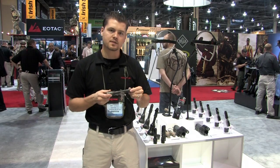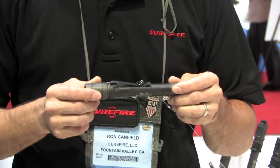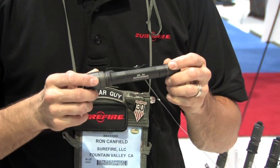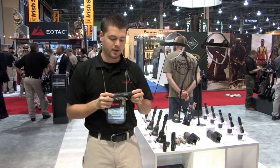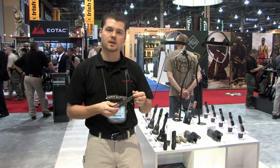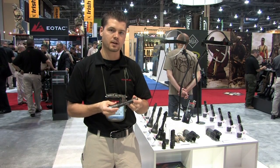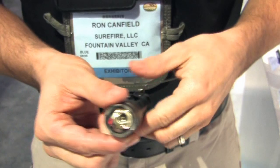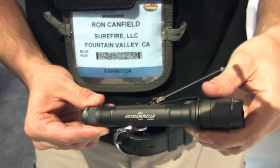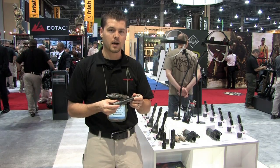Moving up, something Surefire has never done before is our E2L AA. We don't tend to like AA batteries; however, they're easily found just about anywhere in the world and very inexpensive. The AA will start off on a low output as opposed to the backup or other tactical flashlights — more of a practical light. 3 lumens on low, 80 lumens on high. You get about a hundred hours of run time on the low end and about two to three hours on the high end depending on the grade of your battery.